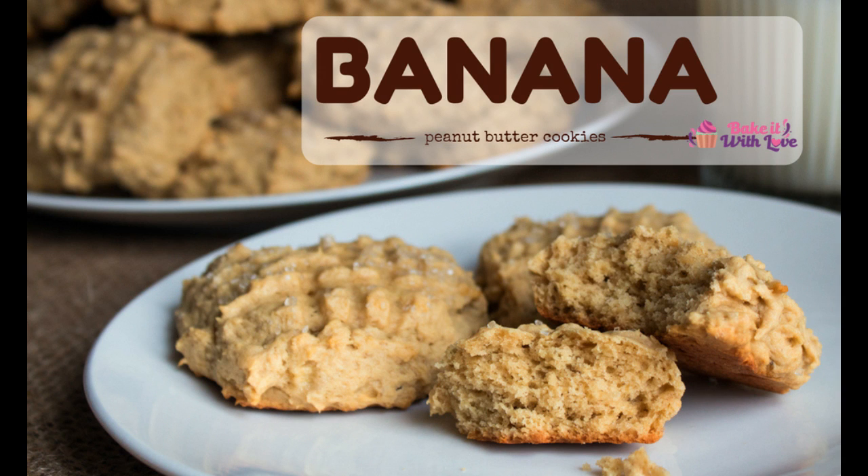Hey everyone, this is Angela from Bake It With Love and we're going to make our banana peanut butter cookies today. These cookies are so fabulous and I love to take them when I'm taking an assortment of cookies so that I have something maybe a little bit healthier that someone would enjoy over really fatty chocolate chocolate chocolate cookies.